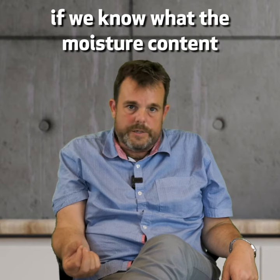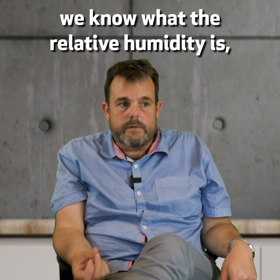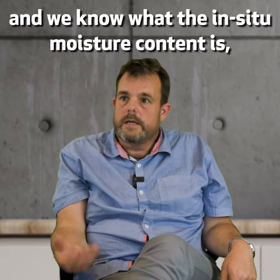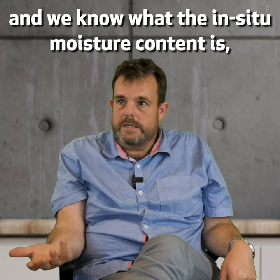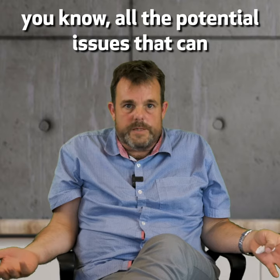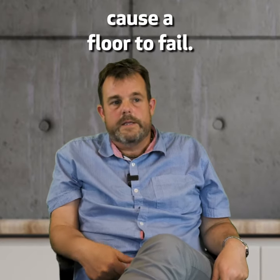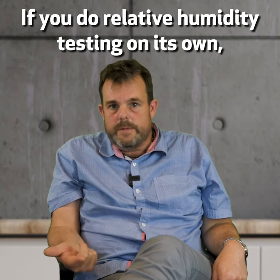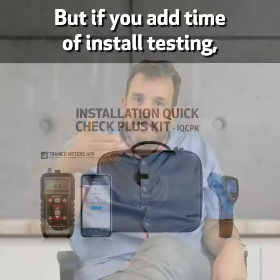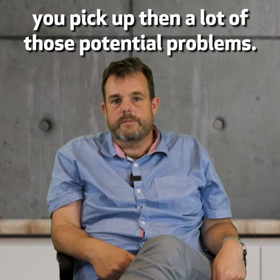It's getting to the point now where if we know what the moisture content in the top three quarters of an inch of the concrete is, we know what the relative humidity is, we know what the ambient humidity is and the surface temperature, and we know what the in situ moisture content is — we can pretty much answer all the questions, all the potential issues that can cause a floor to fail. If you do relative humidity testing on its own, you miss a lot of those issues. But if you add time-of-install testing, you pick up a lot of those potential problems.